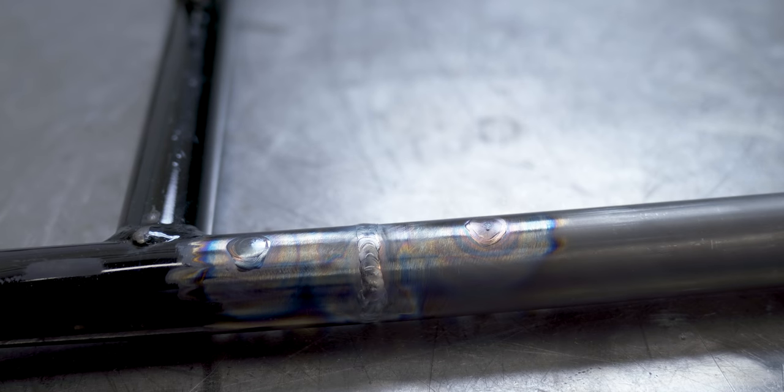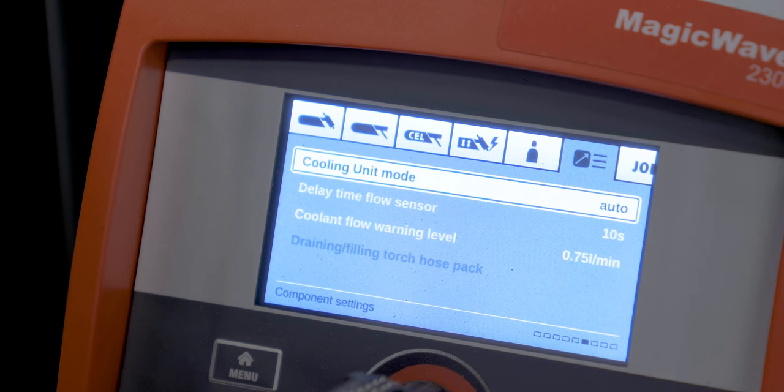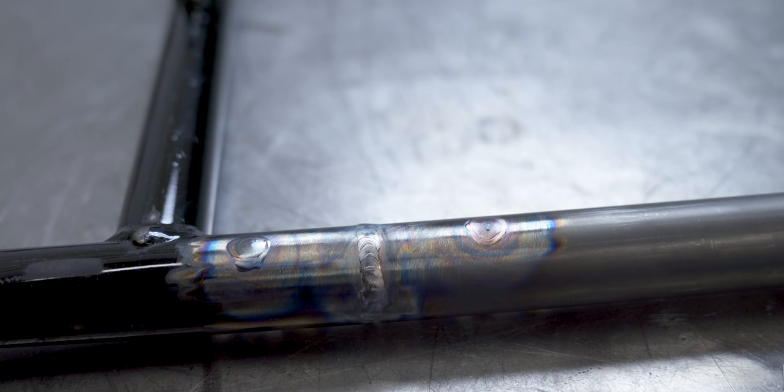Everything is welded up. I'm going to use the grinder next, just grinding it down, cleaning it up, and smoothing it out. I did find a setting on the welder to set the cooler to automatic because it was never coming on. The options were off, on, or automatic — so now I have it on automatic because I'd like the cooler not to run when it doesn't need to.